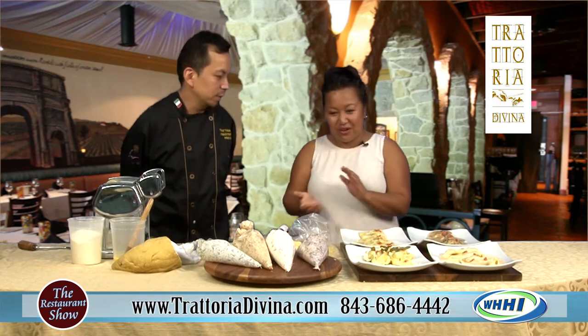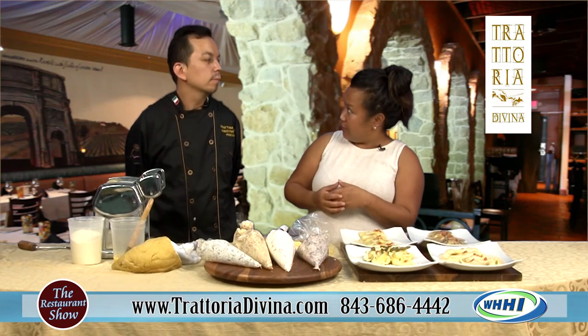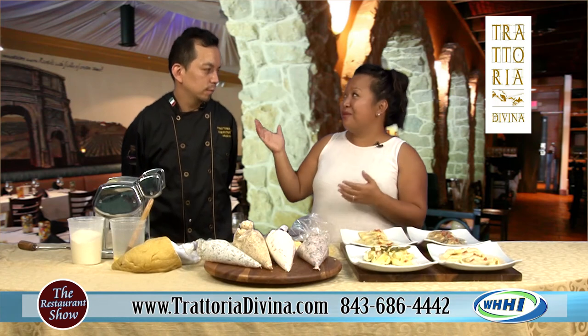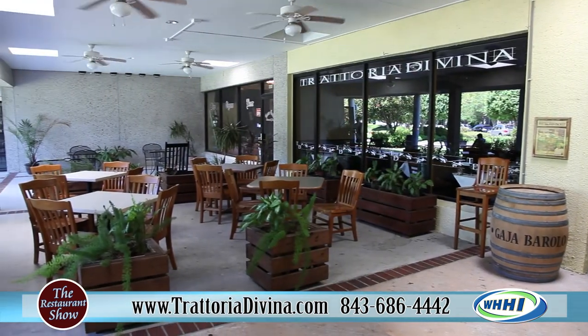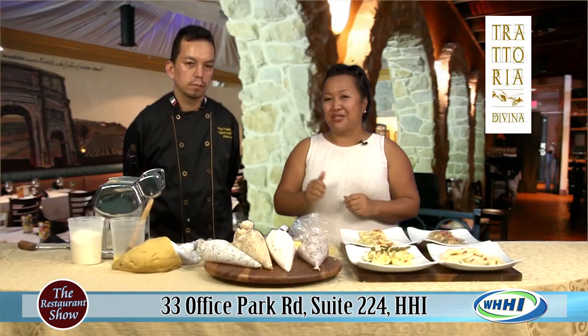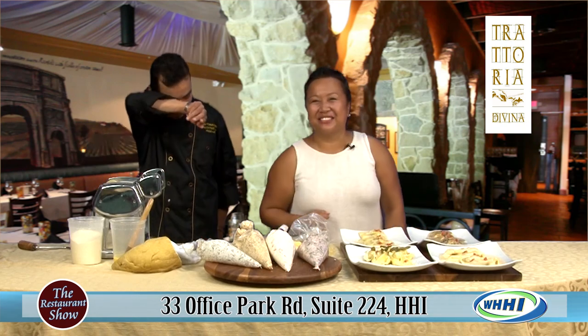Thank you so much, Chef, for coming on. Check them out — they're in Park Plaza, right there next to Harris Teeter, right on the corner. It's a beautiful area, a beautiful addition with the new restaurant. Reservations are recommended, especially now that everyone's finding out about this hot restaurant. Please make sure you call. Check out Executive Chef Hugo Lee and his fantastic staff. Now can we eat it?